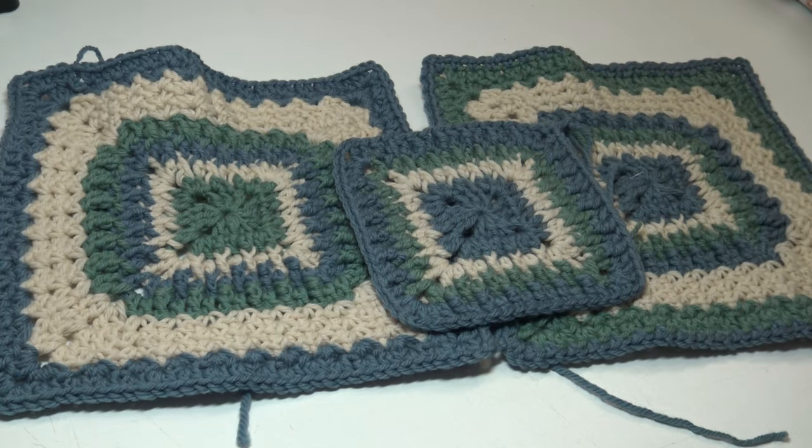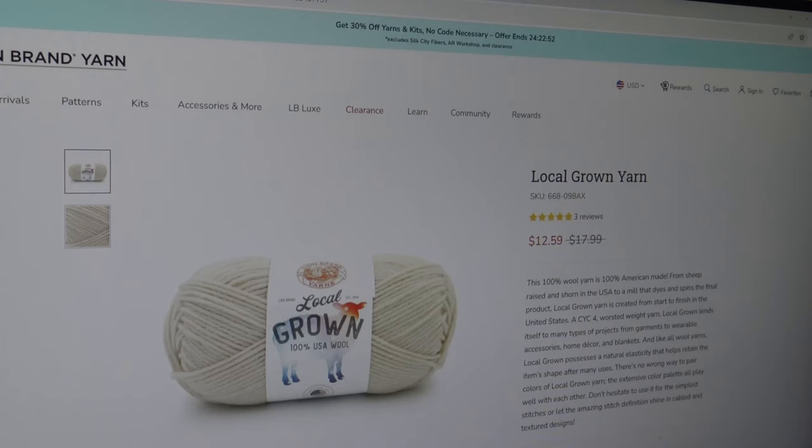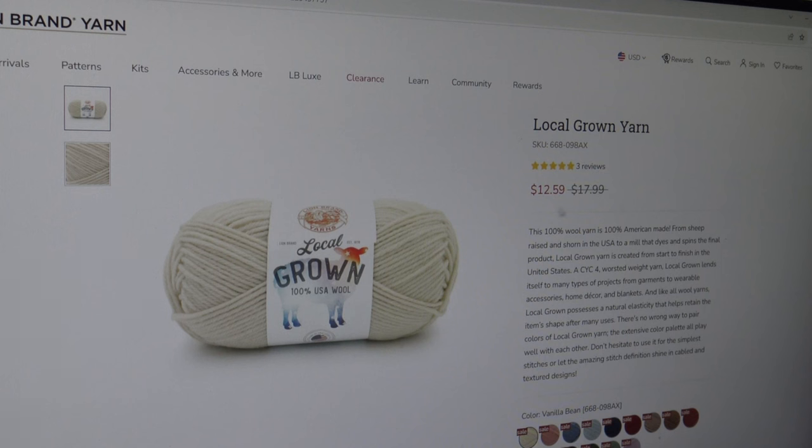Let me show you the other colors available on Lion Brand's website. I'm on the Lion Brand website, and if you go to the blue bar up top, it says you can get 30% off yarns and kits — no code necessary. There's a countdown clock showing when the offer ends. You can see where it says Local Grown $17.99 crossed off, and right now it's only $12.59. Let's look at all the colors available and then I'll show you some of the patterns made with the Local Grown yarn.